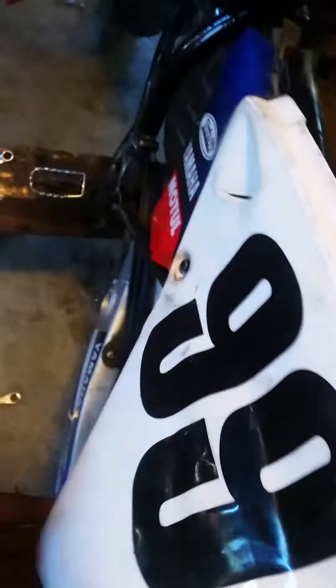You can see it's bolted right here with the bolt for the air box and the rear fender, and then bolts to my number plate along with the bolt up here.